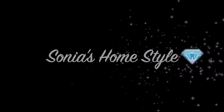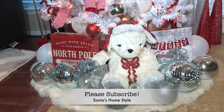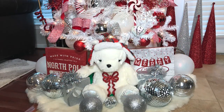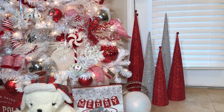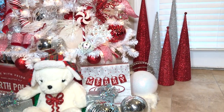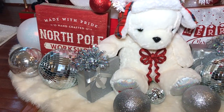Hello everyone and welcome to Sonia's HomeStyle. Today's video is a little different — I've received a bunch of requests to make a separate, more detailed under-the-tree decor video, so here it is. If you want to see my full candy cane winter wonderland Christmas tutorial, please click the link above or check out my video at the end of this video. Let's get started.